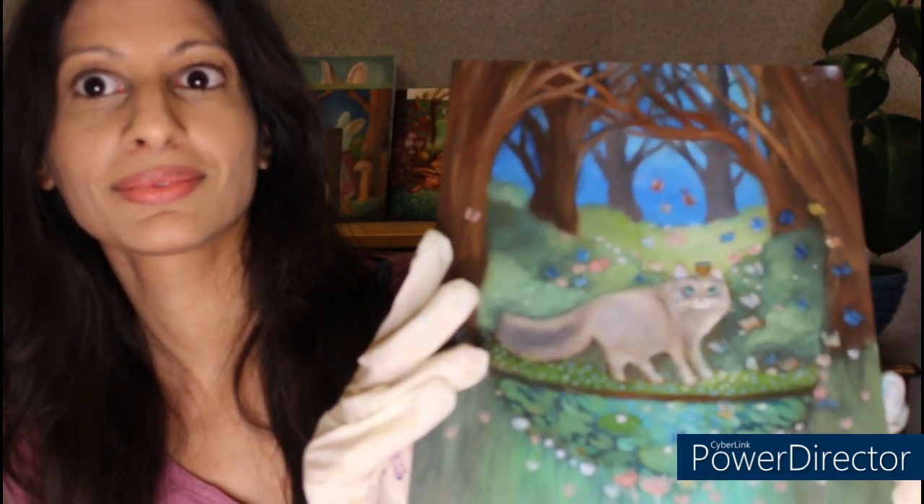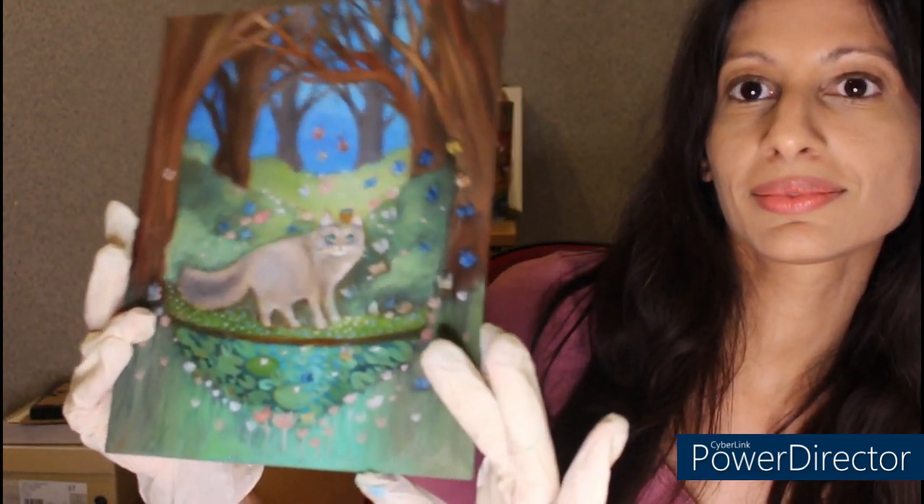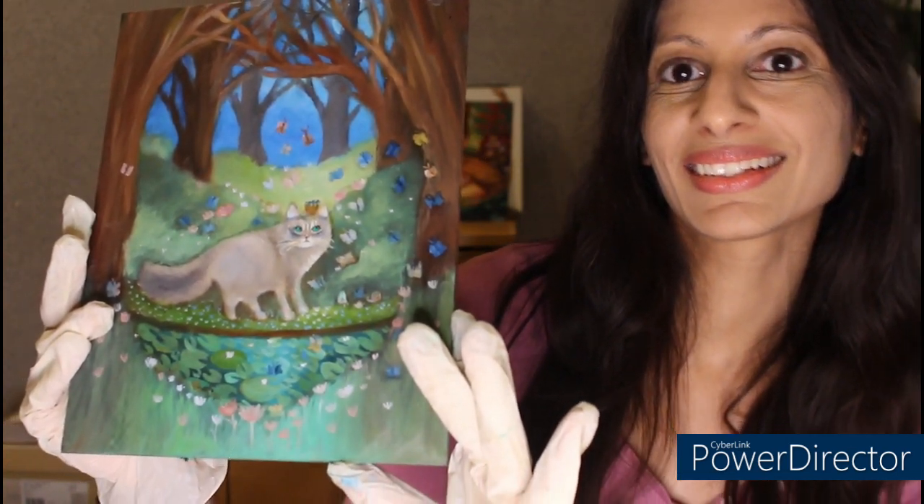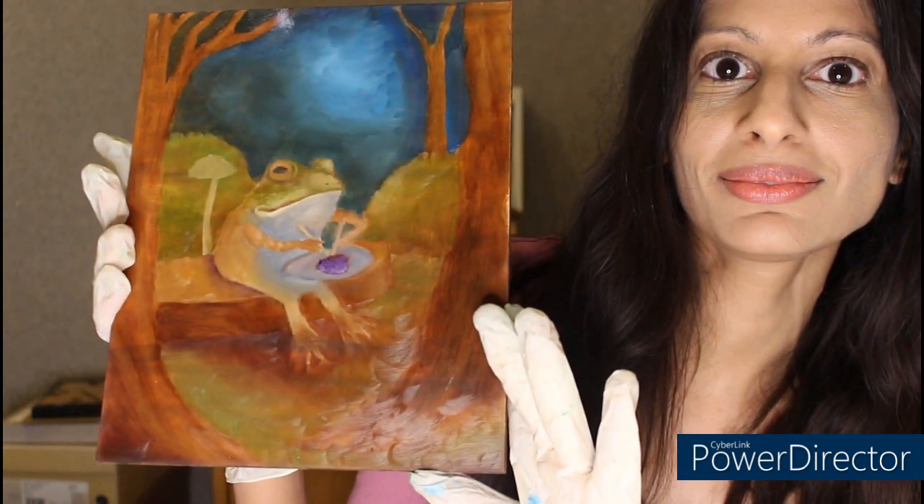The next painting is one that is actually nearly finished — it just needs a signature and just a little bit of work in the upper right corner and then it's completely finished. This will be varnished and in my store very soon. I'm so excited to varnish this one because it actually turned out fine. I was worried about it for a little while but now it's fine.